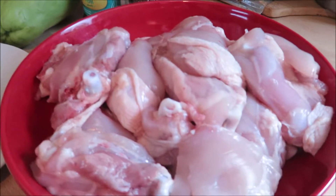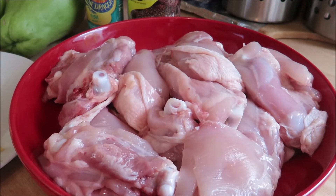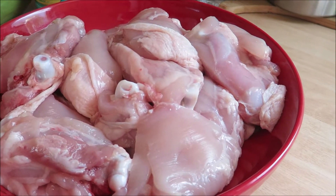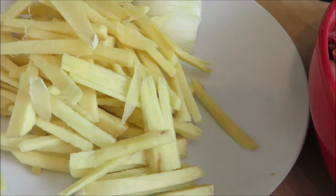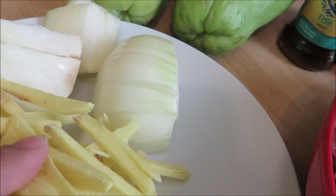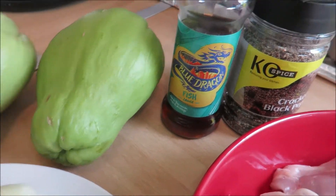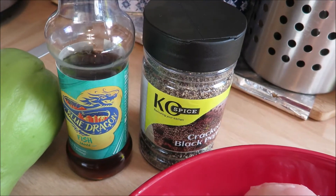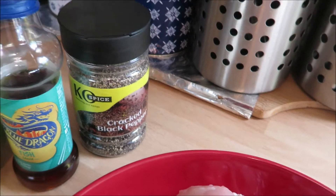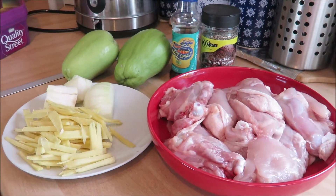Here's our ingredients. I have maybe 900 grams or a kilogram of chicken thighs. You can use whatever chicken parts you want to use. I also have here ginger — not garlic, it's ginger by the way — and onions. We have here sayote, which I still have to peel and chop. Our patis, our fish sauce, and our ground black pepper. That's all we need and it's very easy, I'm telling you now. So let's start cooking.